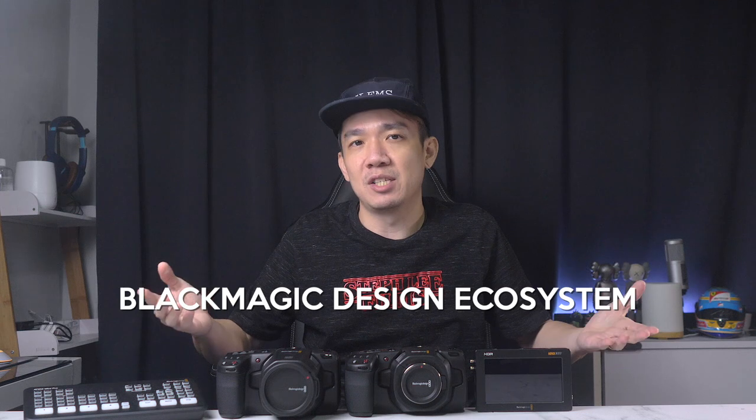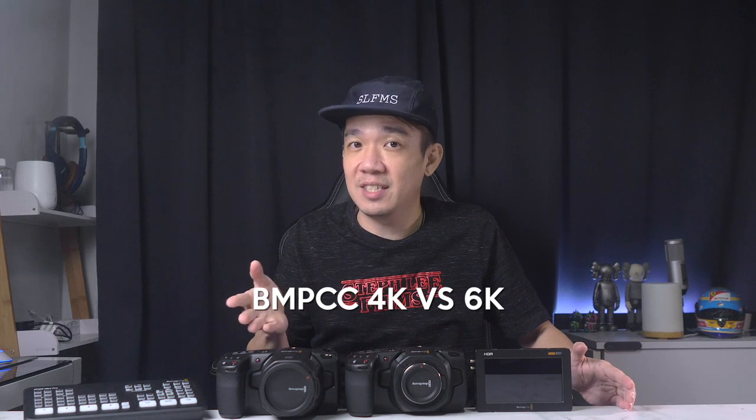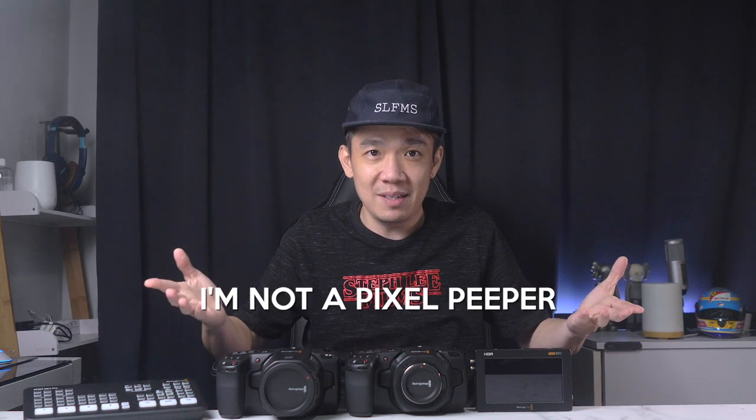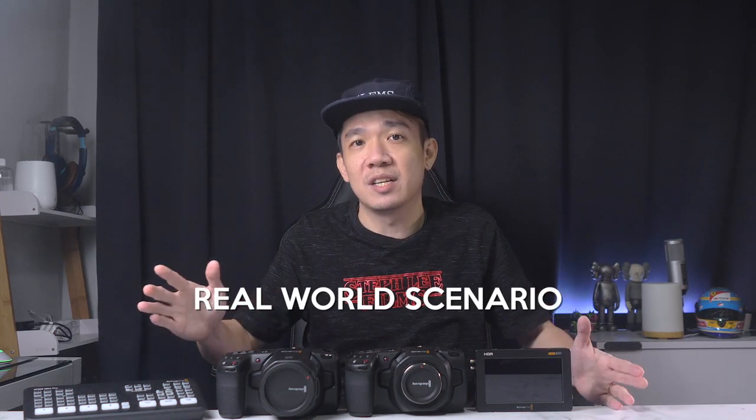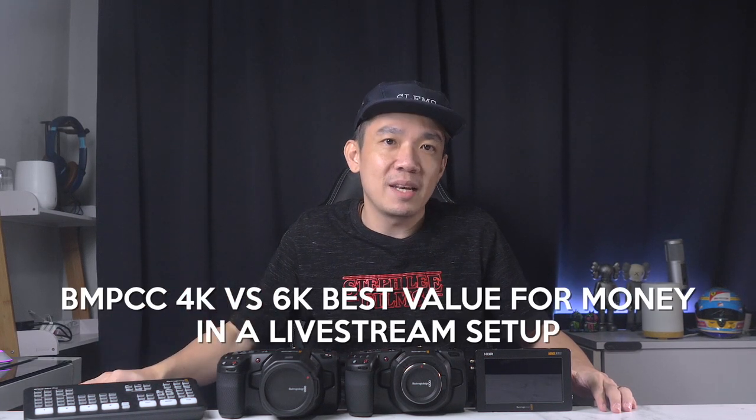I talked about getting some of these cameras and the Video Assist to pair with the ATEM Mini Pro during the circuit breaker and see how the Blackmagic Design ecosystem complements itself. Before I start, let me give a disclaimer: I'm not a pixel peeper. I do photography and videography as a full-time profession and my opinions are in relation to how I would use them in real-world scenarios, specifically paired with the ATEM Mini Pro for live stream.